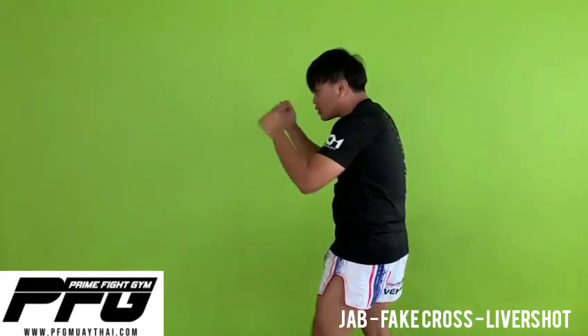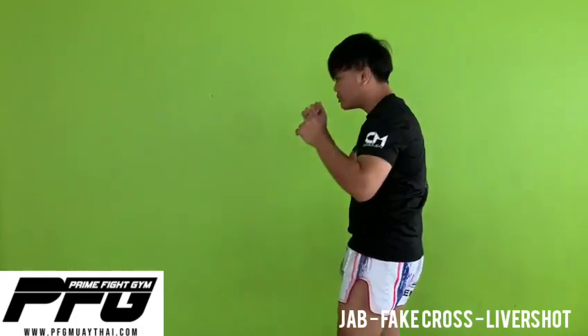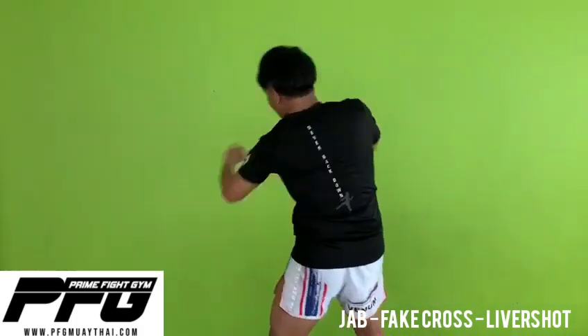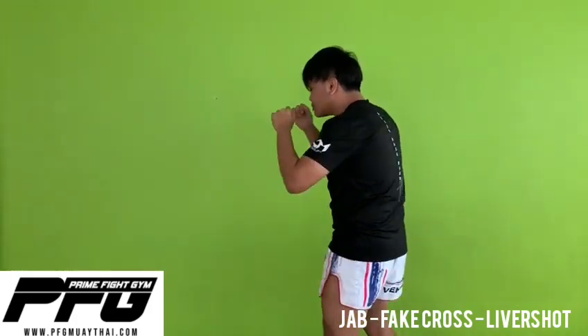As you can see one more time — jab, fake, body short. I twist my hips, putting weight on my left hip. From there, I go for my body short with a bit more power.